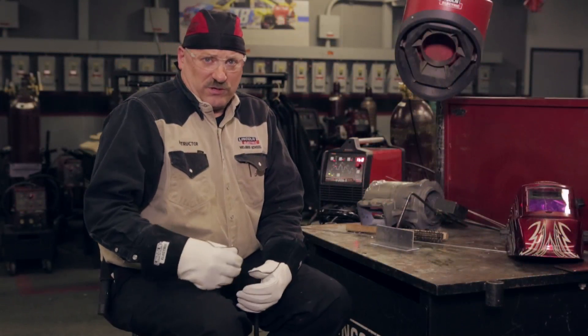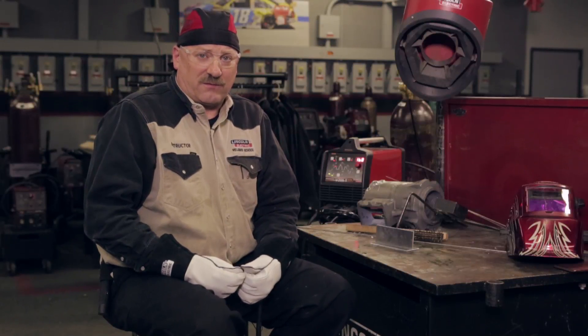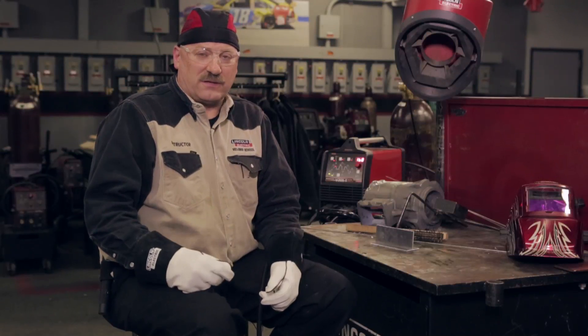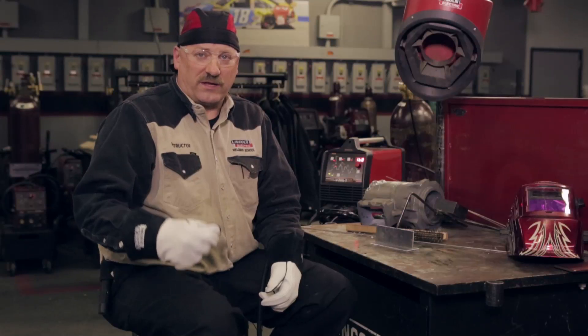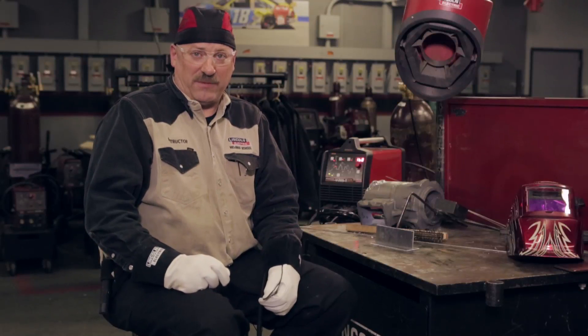I'm going to show you what happens when welders get aluminum and magnesium mixed up. It's pretty easy to have that happen. Somebody brings you a casting — and I think more than one welder has done this, I hate to admit I've done it myself — but someone brings you a casting, you think it's aluminum, you grind it all out, you weld it up, and you hand it back and they come back saying the piece just came apart in their hand. That's because you used aluminum filler metal on magnesium.